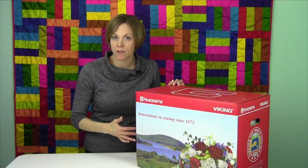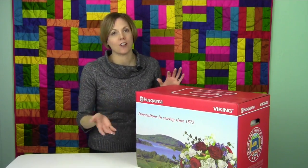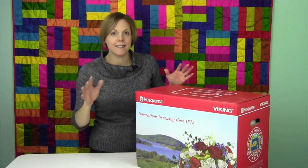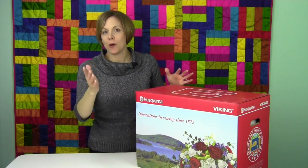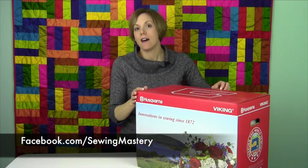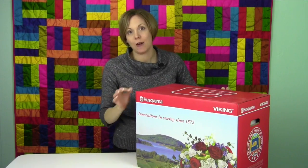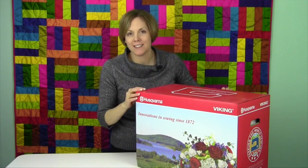If you have older Husqvarna Viking machines, you're going to love watching some of these videos because there's a lot of things that are going to cover across the entire board. Join us on Facebook — we have a Facebook page, the website, and tons of videos. We're going to start off by opening up one of the machines and showing you exactly what comes with it, and then we'll get into all the videos.